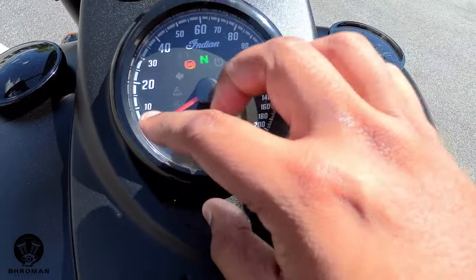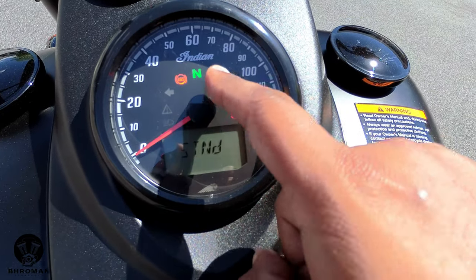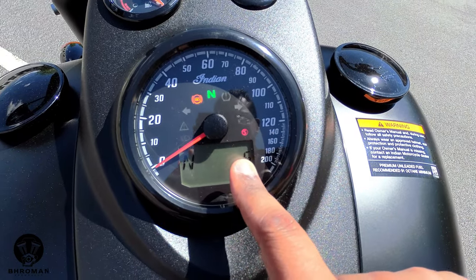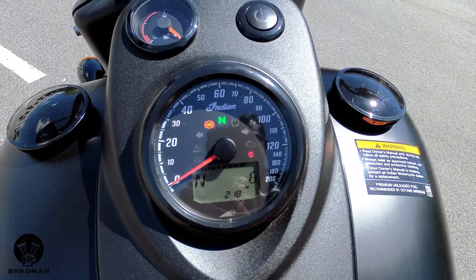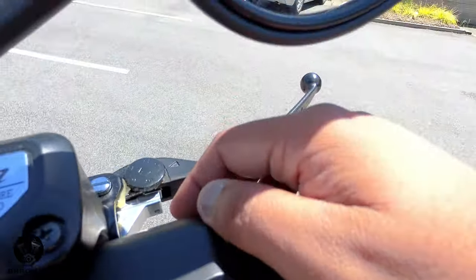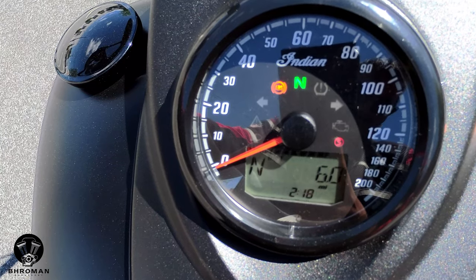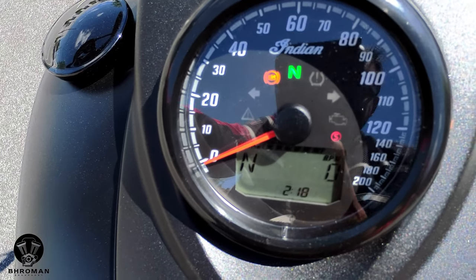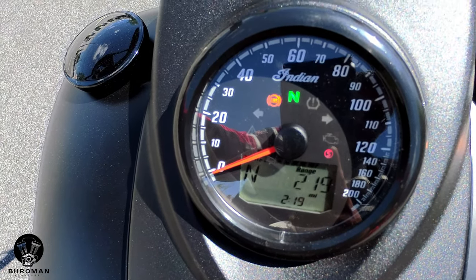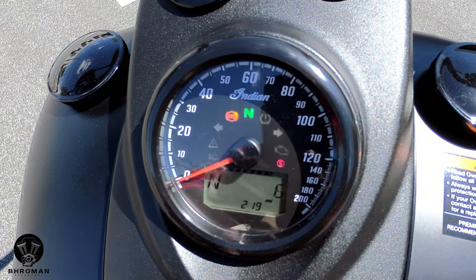On the gauge you have indicator lights for high beam, air messages, left turn signal, ABS, neutral, tire pressure, right turn signal, check engine, and kickstand. The little screen shows information and you toggle through it with two triggers — one on the left side and one on the right. The left trigger toggles through menu options: trip one meter, trip two, digital tachometer, voltmeter, outside temperature, fuel economy, fuel range, odometer, and it also gives you the time.